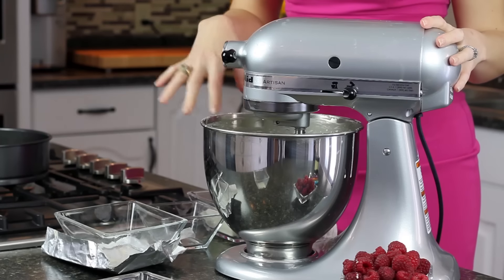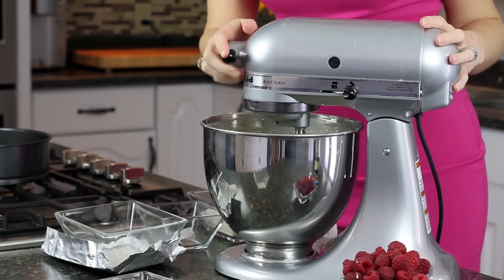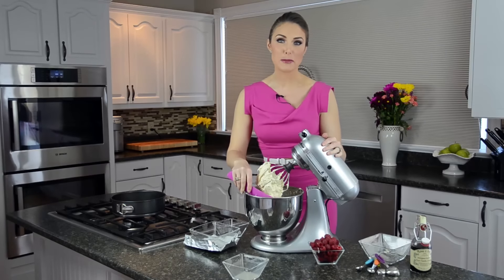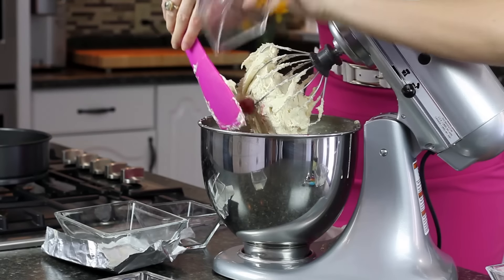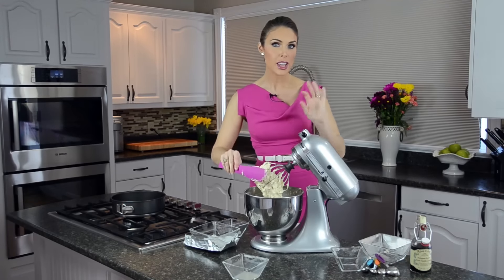Once you have the batter mixed up with all your liquids, go ahead and add in the protein powder. Once that's nicely mixed in, add all your raspberries — just dump them right in. You don't want to beat it for very long because you'll break up the raspberries. I really like them as firm and full as possible, so just lightly beat until everything's mixed through, and then you're ready to go.